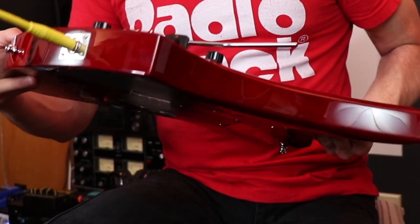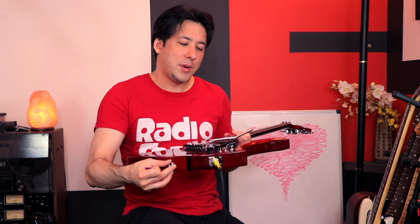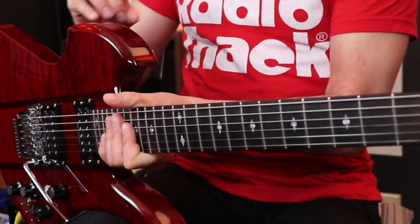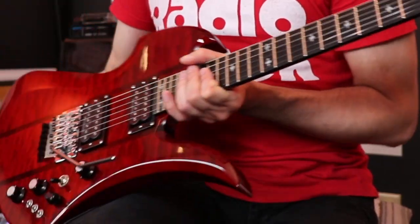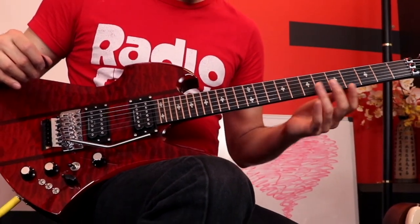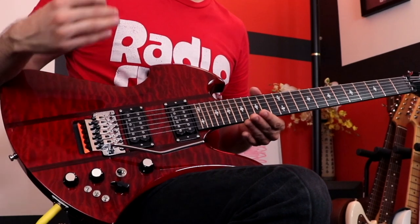Another thing: it came with strap holders that work with strap locks, but oddly enough it didn't come with the actual strap locks — they assume you already have them on your strap. It would have been nice if they'd included them since they put the holders on anyway, but not a huge deal. This is an ebony neck which is sweet — I don't think I have any other guitars with ebony necks. The frets feel great and there's nothing sticking out of the sides.